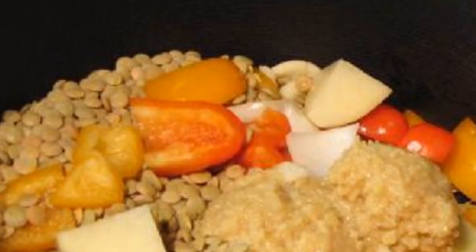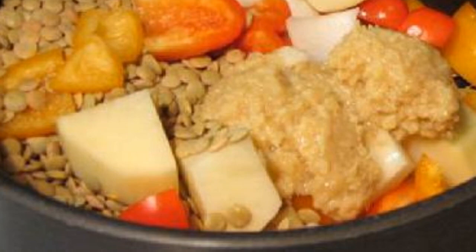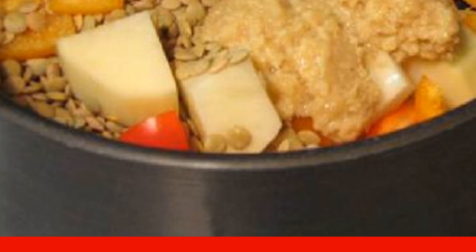Ingredients. Pour and put the kettle on. Peel and slice the potatoes. Roughly chop the onion and peppers. Crush three cloves of garlic. Add lentils and ginger powder. Add turmeric and tamarind.